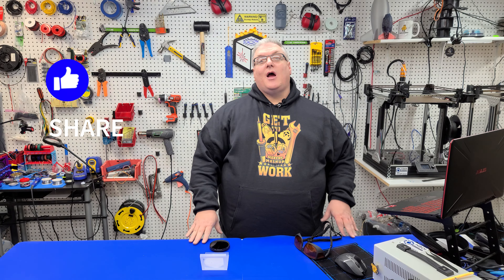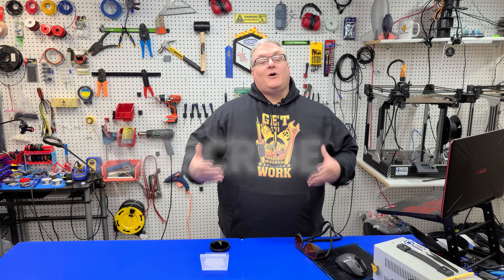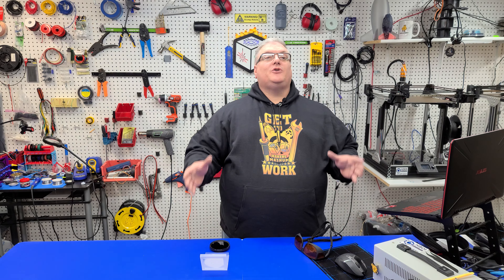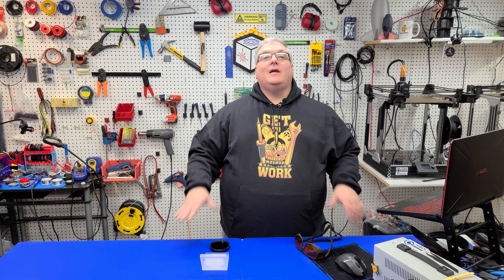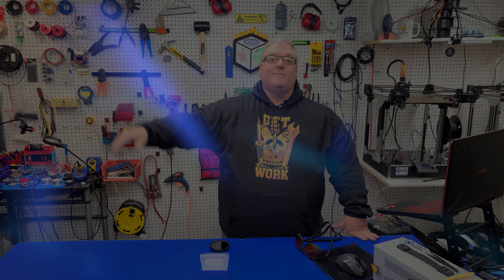That's going to bring us to the end of today's video. If you liked it, make sure you mash that like button and don't forget to share and subscribe so you don't miss any of our upcoming videos. If you'd like to help support the channel and get some cool merchandise, consider checking out our Patreon page — patrons are able to participate in a loyalty reward program and get early access to a lot of content. Thanks again for watching, and we'll see you next time.